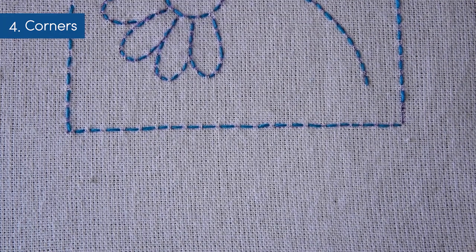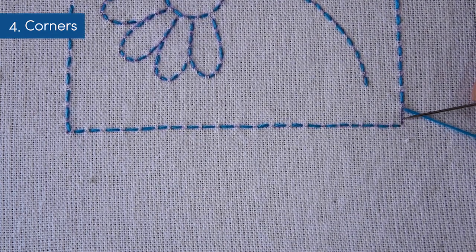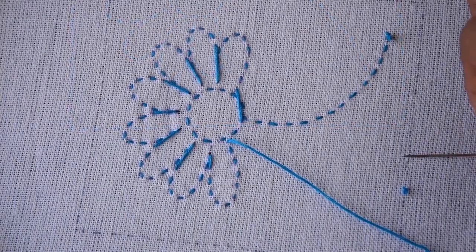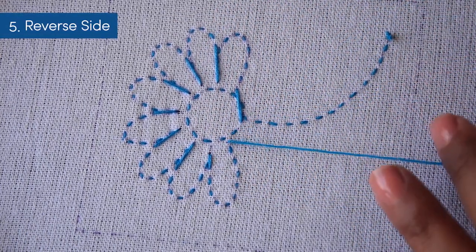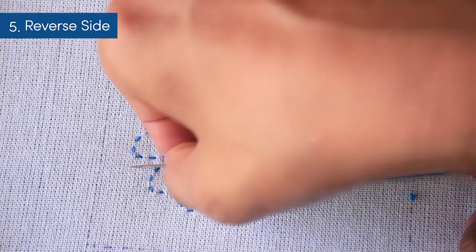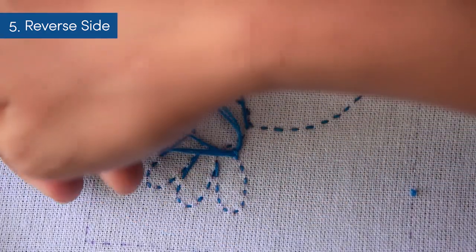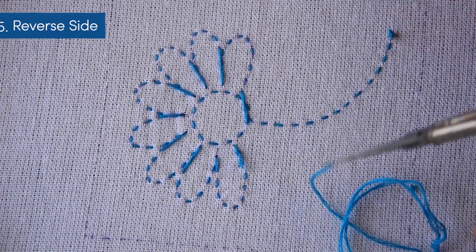I finish my frame and make sure to leave a gap between the first and the last stitches. Let me show you how the reverse looks like. To end the stitch, pass the needle under the nearest stitch, then pass under it again and loop the thread around the needle to pull out the needle and create a knot. And your stitch is super secure now.